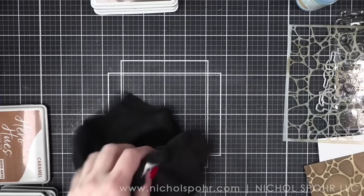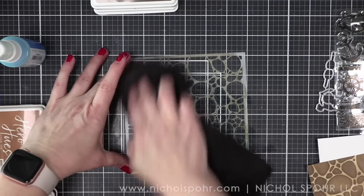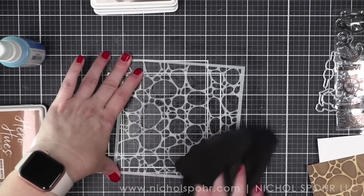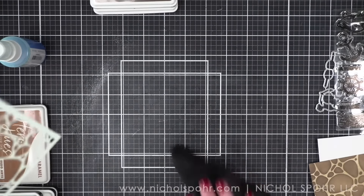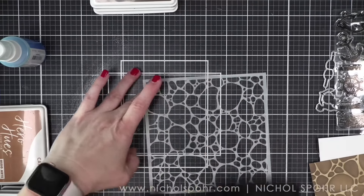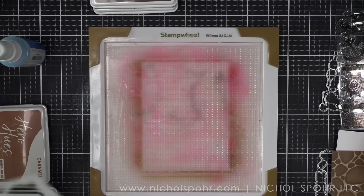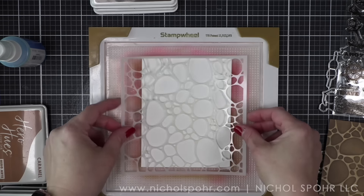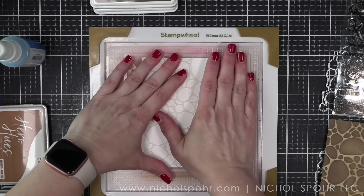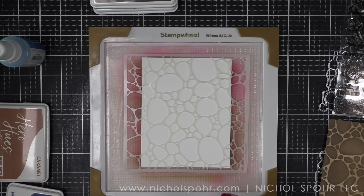I'm going to move my stamp wheel out of the way for a minute. We're going to do a quick spritz all over my stencil and, using the microfiber cloth, do a quick clean for a color change. I often love to create multiple cards in one sitting, but very rarely create the exact same card — I generally like to do some color change or a few embellishment changes.